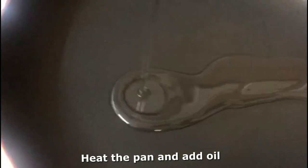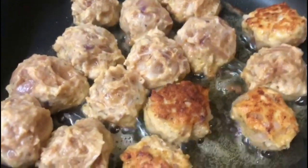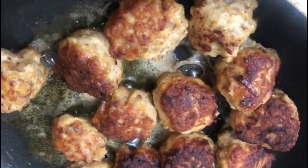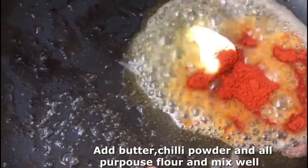I will fry it in the pan and put the oil in the pan. Now we are ready to fry it. We will fry it in 5 to 10 minutes.